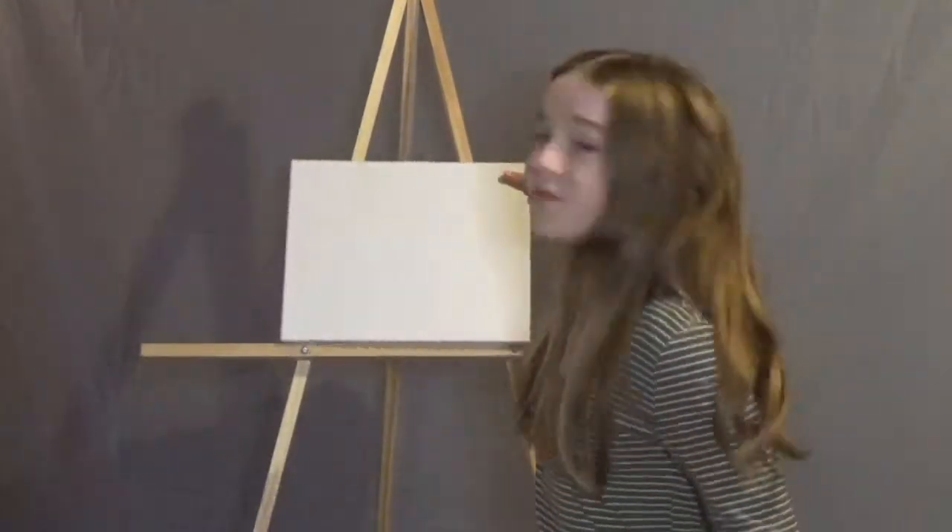Hi friends! Welcome back to this new channel. I'm Natalie. So lately during this lockdown I've been doing a lot of painting and I've been looking down while I do it, and that's not good for my back or my neck. The last thing I want is to wake up with a sore neck or back. So I decided to make a DIY easel — let me show you how it's done.